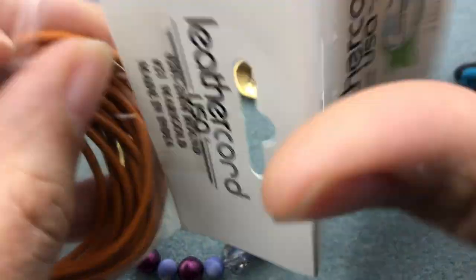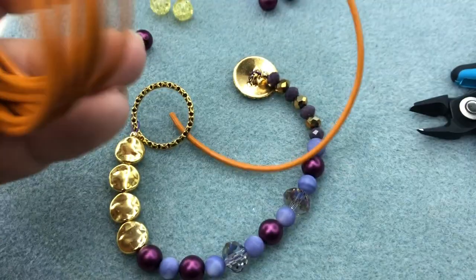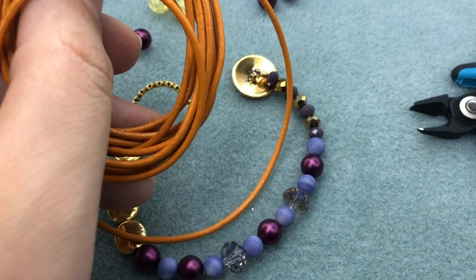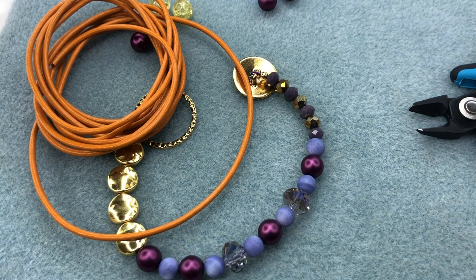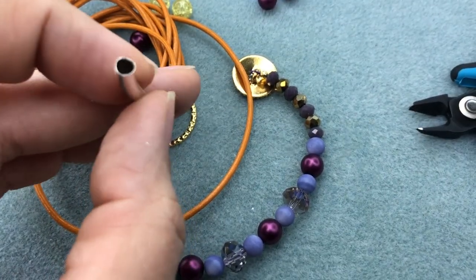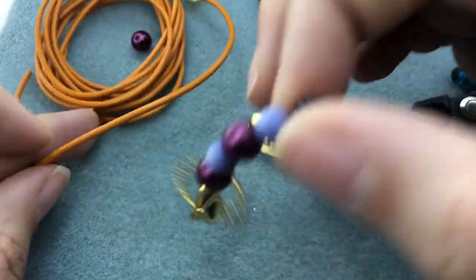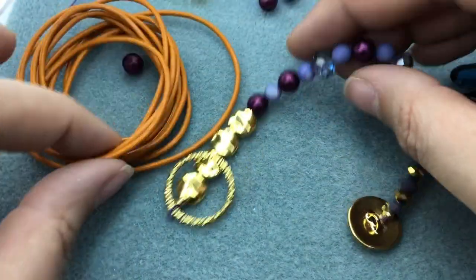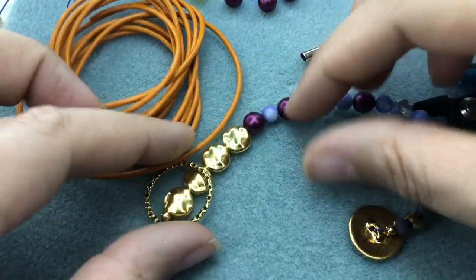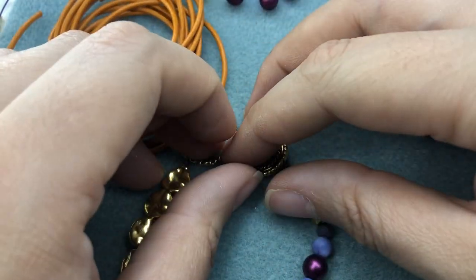I'm going to cut a piece of leather — I always cut too much on purpose because I never want to run short. This is what a barrel knot tube looks like: it's just a metal noodle bead — probably three millimeter — that your leather can fit through. Now I'm choosing orange to go with purple because it's my new color combo! Orange and purple looked so good on the necklace I made last weekend, and Jesse James Beads has orange and purple in these wing earrings that we're going to make into earrings next.